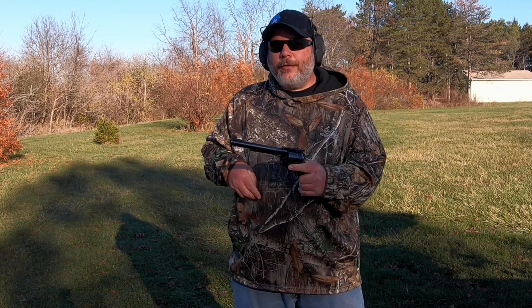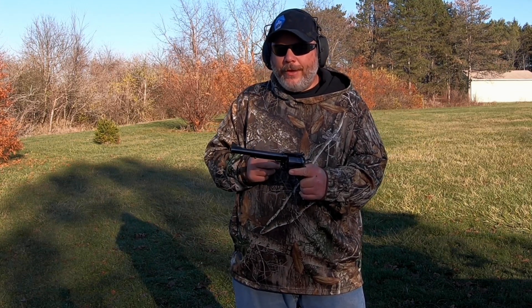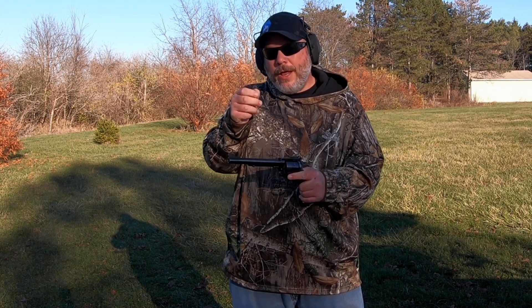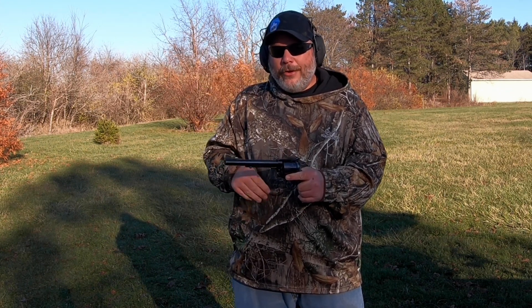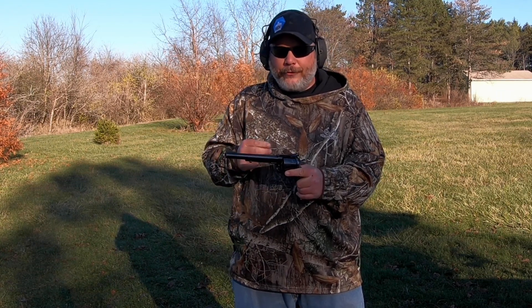Welcome back everybody, and don't forget to like, share, and subscribe — hit that notification bell and leave a comment down below if you like videos like this. If you want to see these rounds being reloaded, go to my reloading channel. I'll have a link in the description for you guys to go check that out.